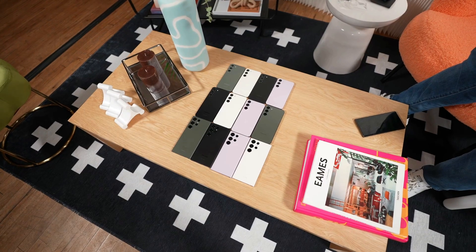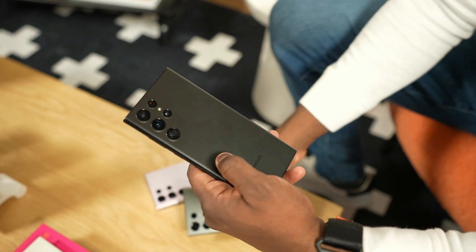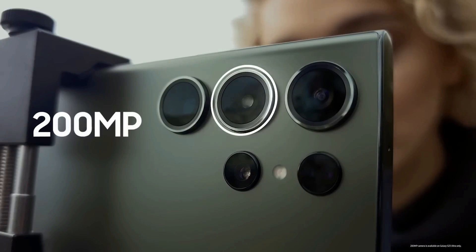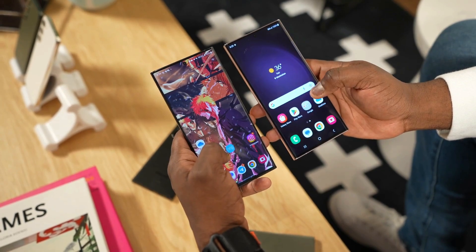Now let's shift our focus to capturing memories. The Galaxy S25 Ultra 2024 flaunts an impressive camera setup. The rear camera ensemble includes a 200-megapixel lens, a 24-megapixel ultra-wide lens, a 16-megapixel wide sensor, and a 5-megapixel depth sensor.